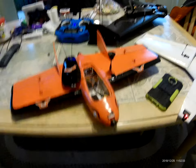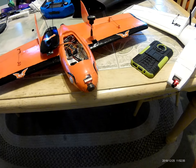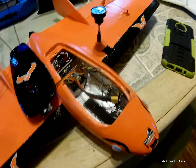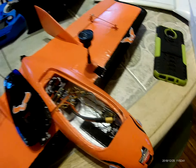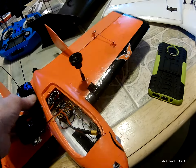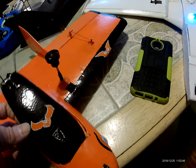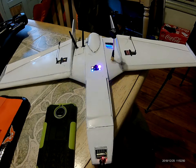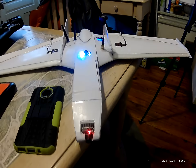All righty, just a little quickie. Here's my Nano Goblin all set up with the Caddx Turtle in it that has a DVR, all set up and works good. I haven't flown it yet, but here's my do-it-yourself Micro Drac.